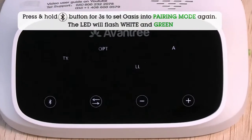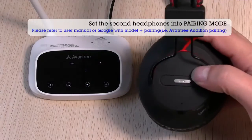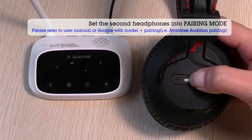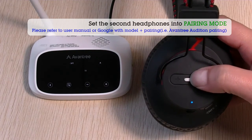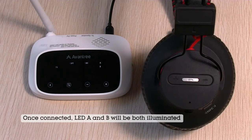Pairing mode. Please put your device into pairing mode and wait. Connected. Ready for use.